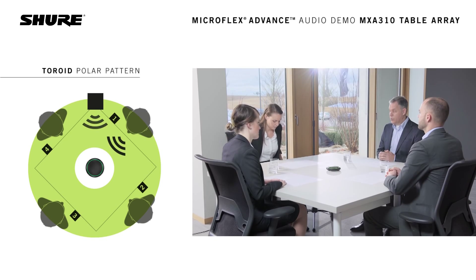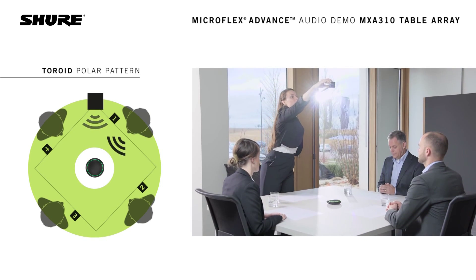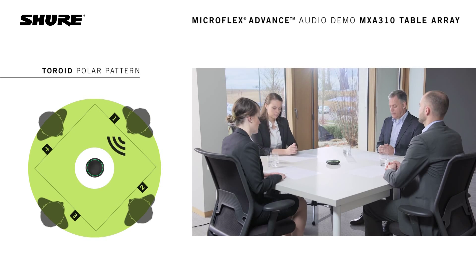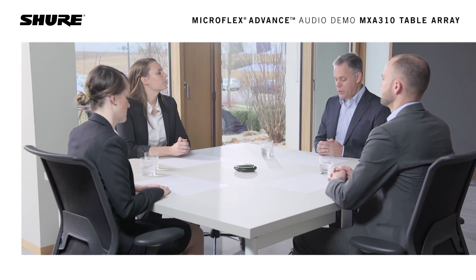We will now turn off the noise source. This is what it sounds like with the toroid pattern. This concludes the demonstration of the Shure Microflex Advanced Table Array Microphone.